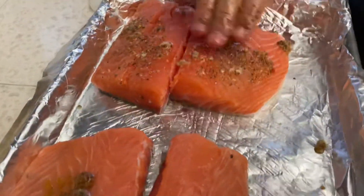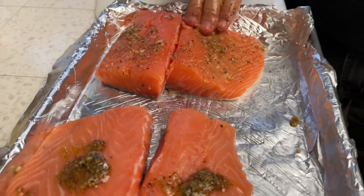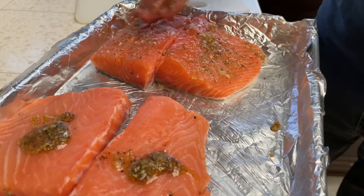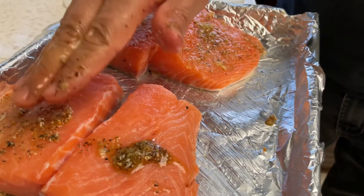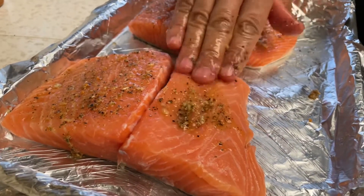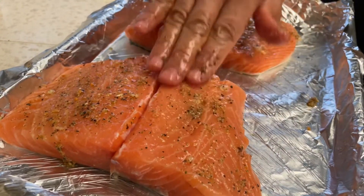Smear the spices around and make it all evenly distributed. I don't want too much oil because salmon is very oily — the omega-3 oil is beautiful and healthy — and it does not need a lot of oil to keep it from sticking on the grill.